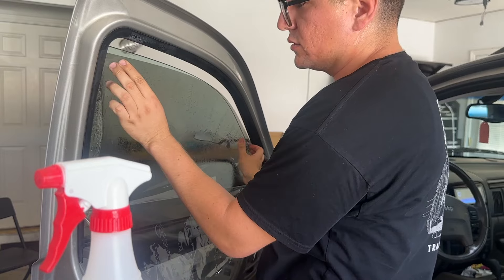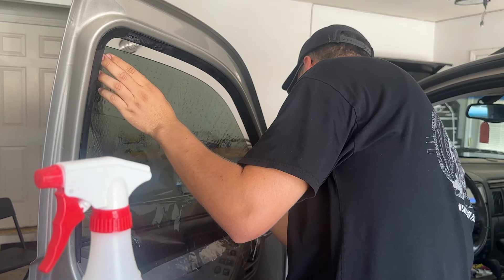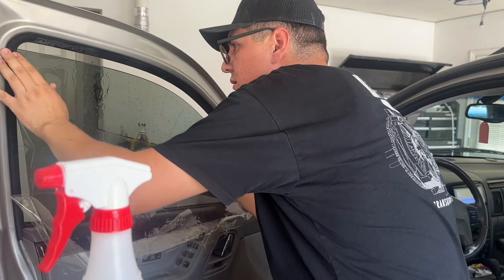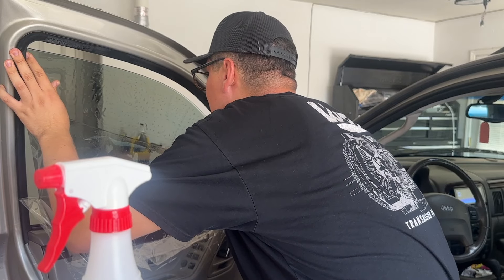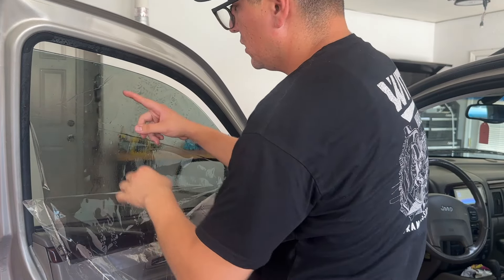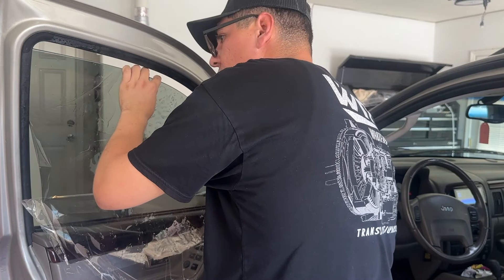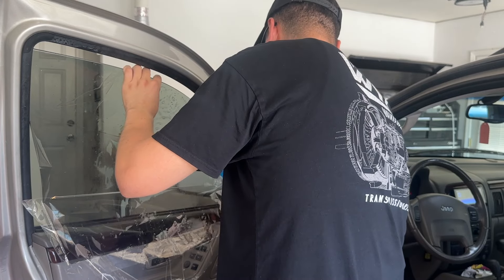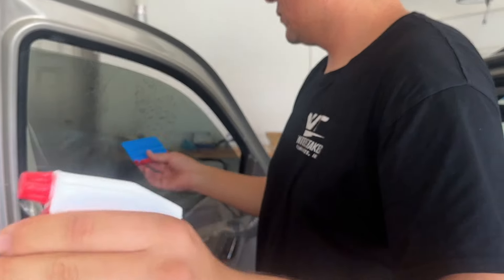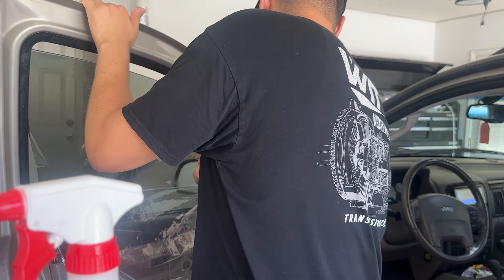I already cleaned the glass with a razor blade a couple of days ago to make sure I didn't have anything on there that could cause a bubble — that's why I didn't record myself doing it. What I'm doing now is removing any lint that might be on there. I'm going to wet it down real good, then get the tint. I should have done this while it was attached, so I'm going to reattach it so I can peel it without bending the tint. As you're peeling it down, make sure to wet the adhesive side.